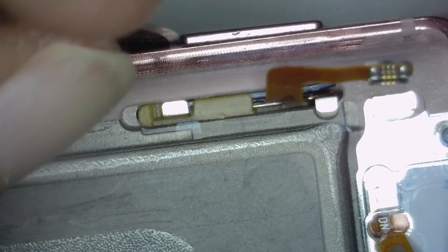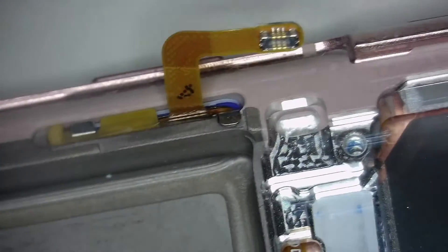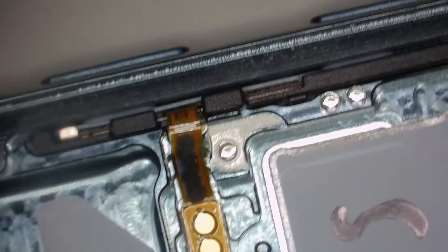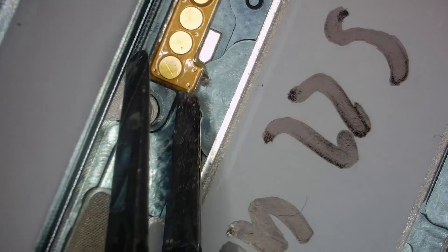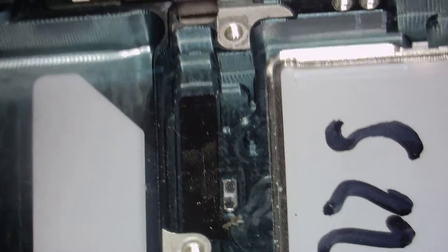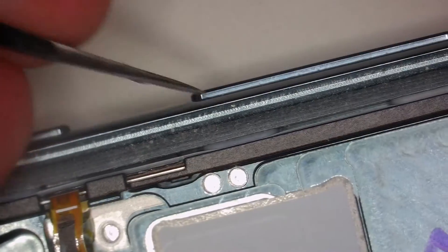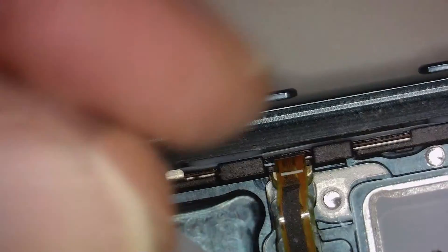Now we go over to the S22 models. This is the S22 Ultra. On this model, both volume and power buttons are accessible from the back side. You have to be careful here — you need to lift up that flex before you take out the plastic bracket, or you'll rip off the flex cable. Take that plastic out first, then you can take the flex with the click buttons out. You can also use the razor blade to take the volume buttons out — not a big deal, very easy.